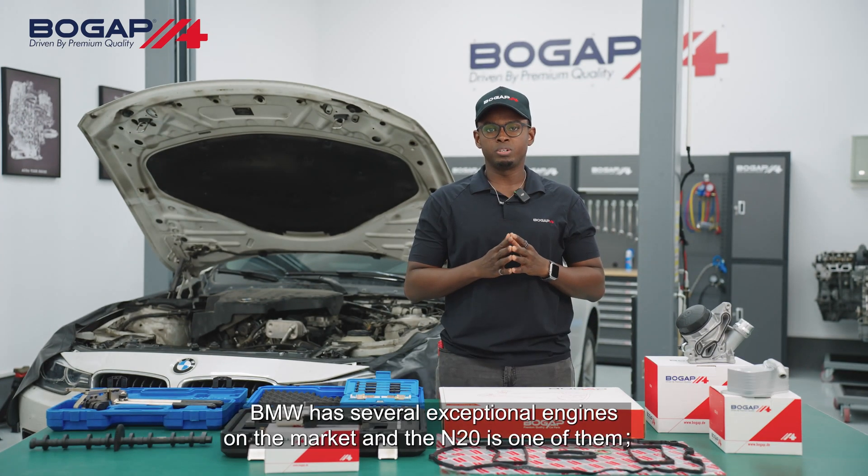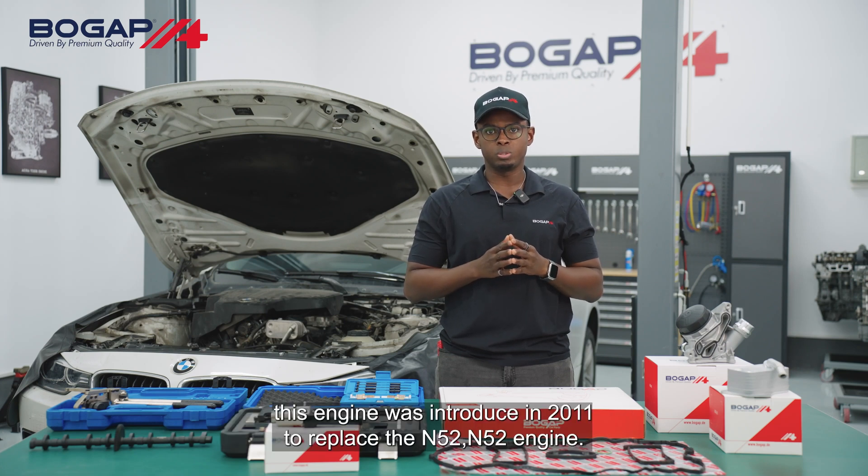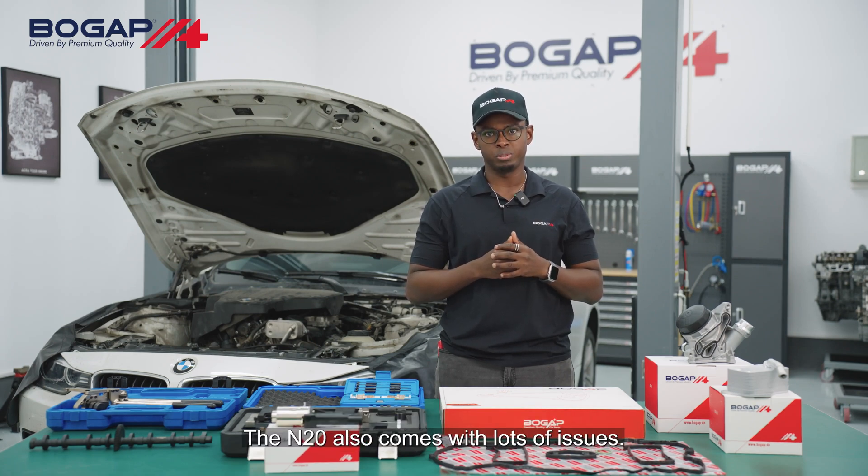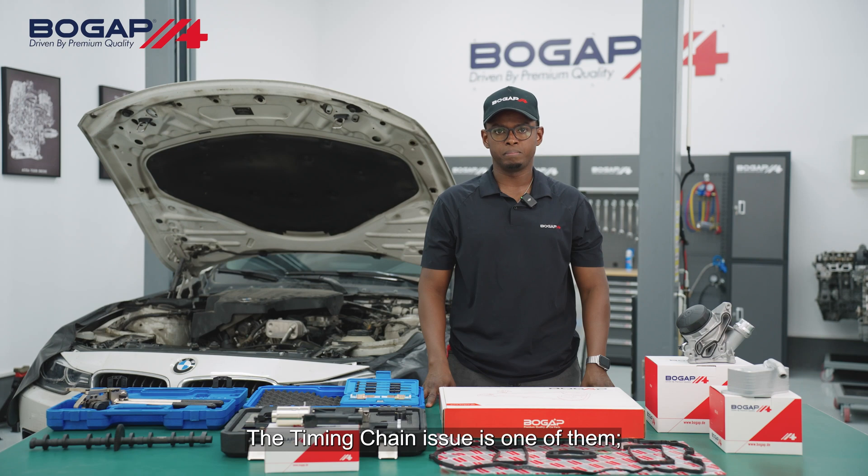BMW has several exceptional engines on the market and the N20 is one of them. This engine was introduced in 2011 to replace the N52 and N53 engines. Despite being reliable, the N20 also comes with a lot of issues. The timing chain issue is one of them. Let's dive a bit deeper into it.